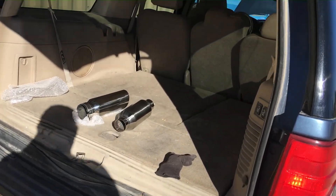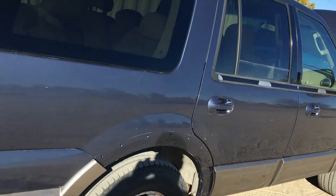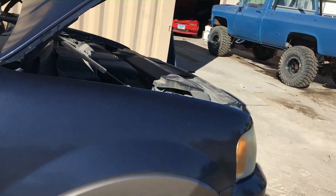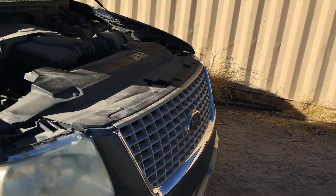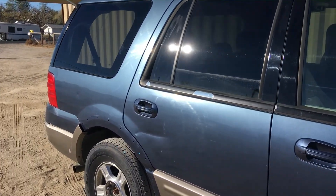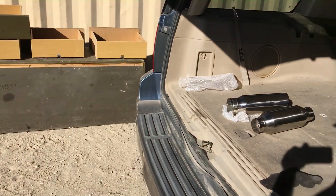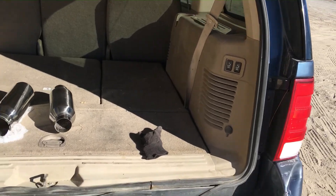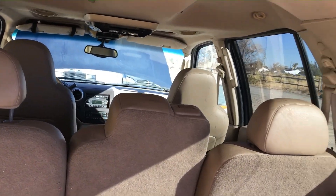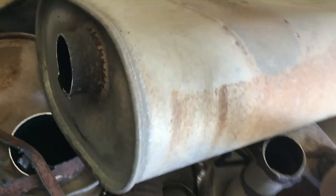My future plan for this vehicle is to make a sleeper out of it — take the Ford SVT Lightning engine, which was a 5.4 two-valve supercharged engine, and put it in this car to make my own little Lightning Expedition. Then the next thing I'll most likely do is put a tuner on there and make adjustments. More to follow!